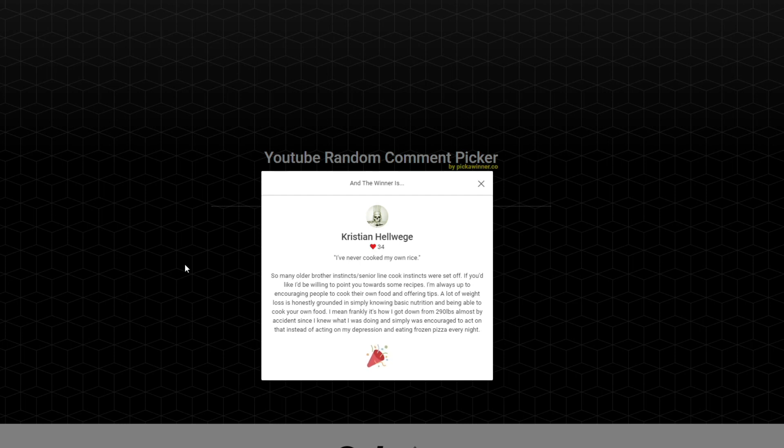Christian adds: 'It's how I got down from 290 almost by accident since I knew what I was doing and was encouraged to act on that instead of acting on my depression and eating frozen pizza every night.' Well, congratulations on your weight loss! I totally agree — one of the things I want to do is cook my own rice. I'm not going to buy any more Uncle Ben's ready rice, but I'm going to use that until it's done because I don't waste food. I thought about getting a rice cooker, and also about doing the boil-in-a-bag for now in case I don't want to invest in a rice cooker. We shall see.